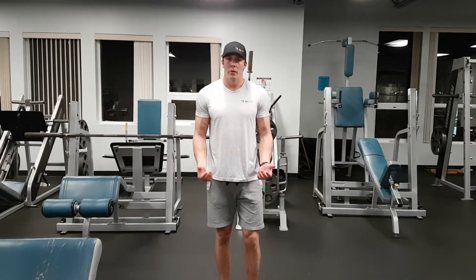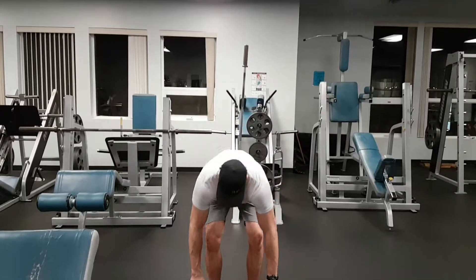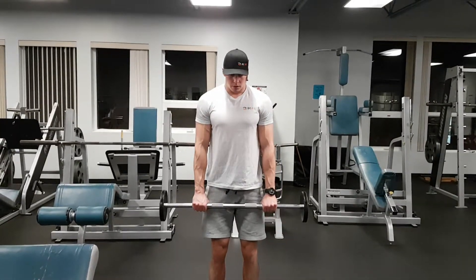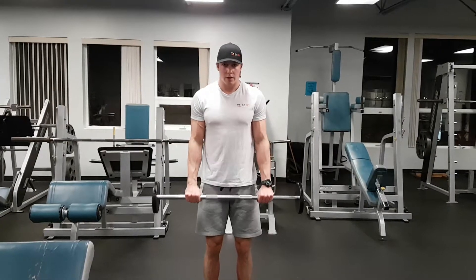Reverse curl. Similar to a barbell curl, we're just not going to grab with our palms up — this time we're going to go palms down. We're going to grab the bar just outside our hips, elbows in tight, curling up and then back down.